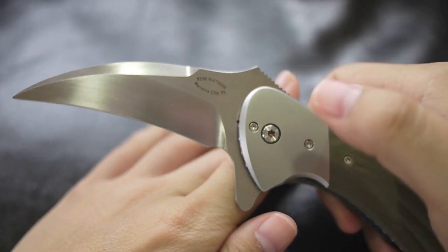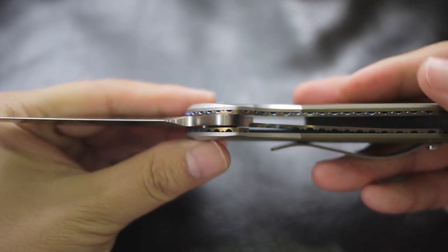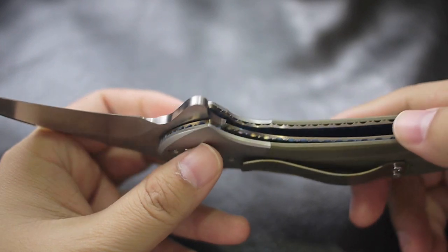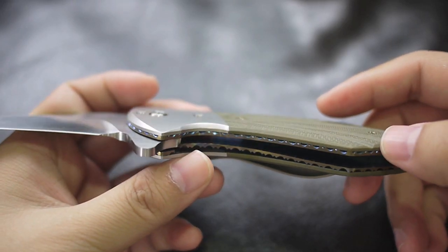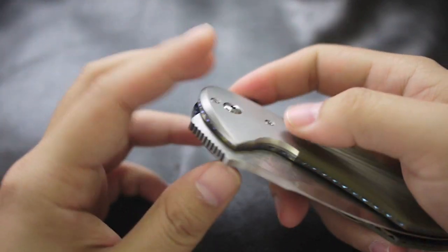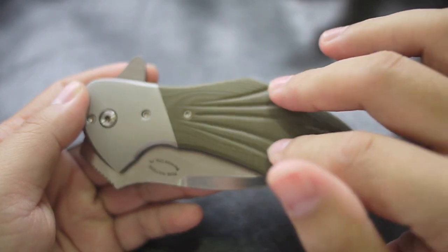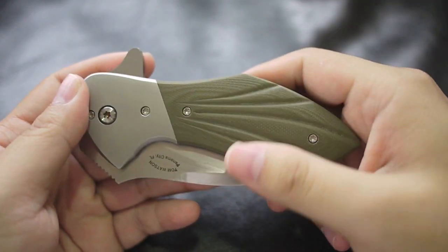He also makes a thumb stop style, and I think he got tired of the flipper style and he's not making any flippers anymore. I think all makers should make what they like because that's what makes them stand out. I think he's going back to the thumb stud style blade because that's what he likes.